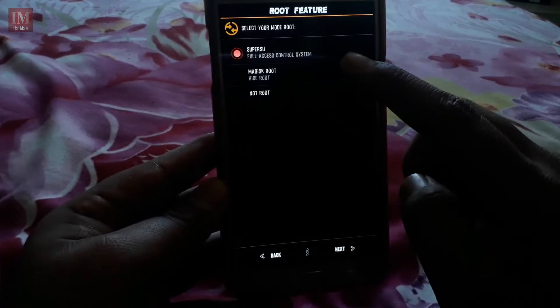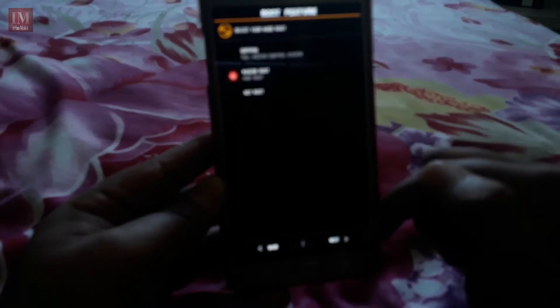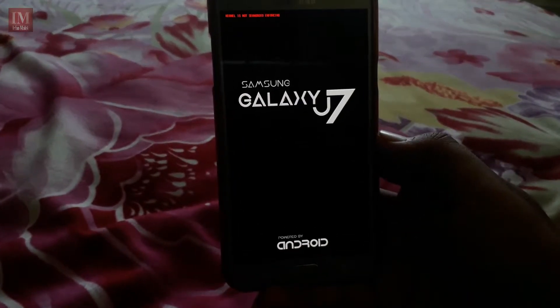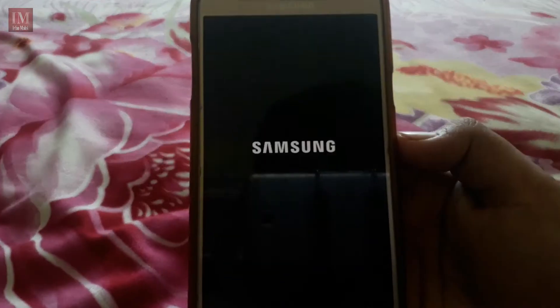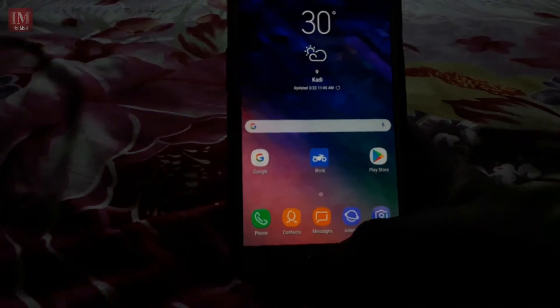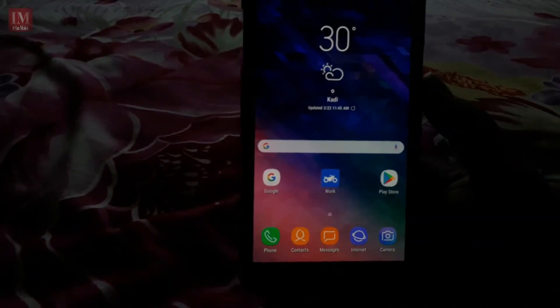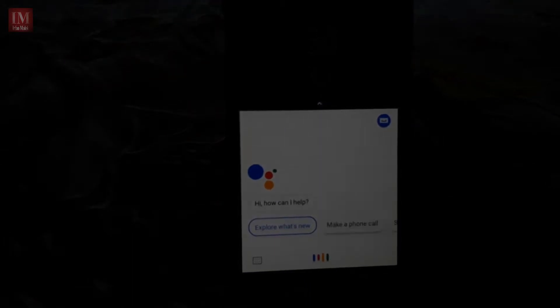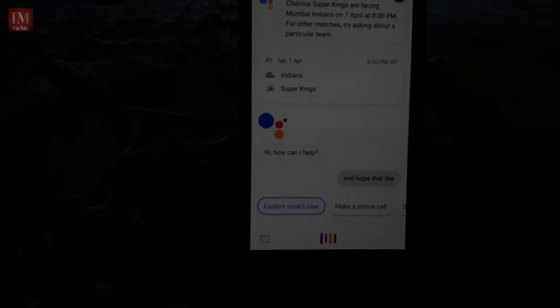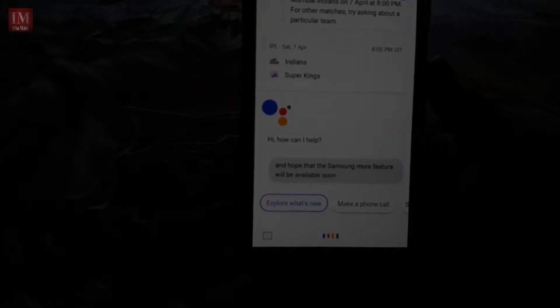It supports VoLTE and Magisk root. If you click next it will install, but I have already installed this ROM. It may take a while. You get Google Assistant in this ROM, which is a very good feature, and I hope the Samsung Mall feature will be available soon in this ROM too.